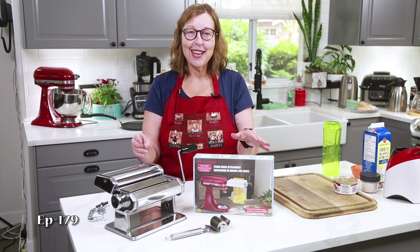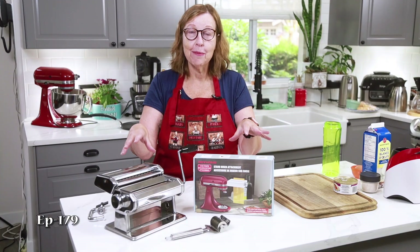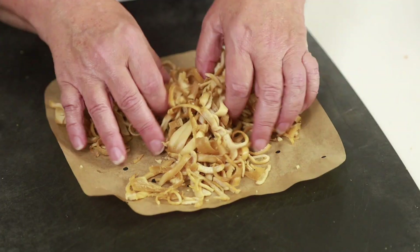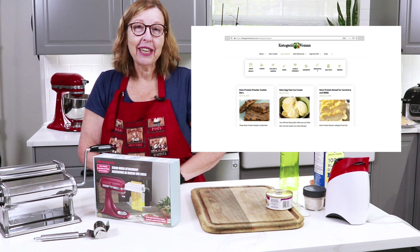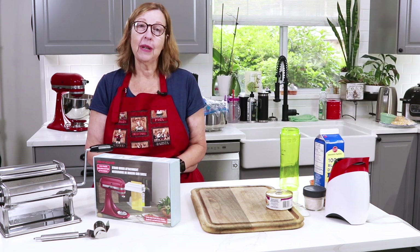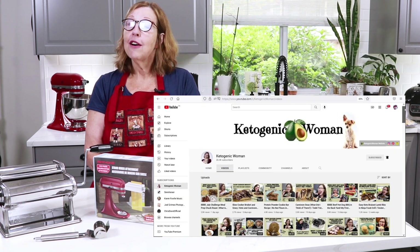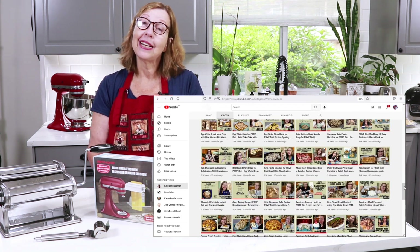Hey everyone, today I'm going to try out all three of these pasta cutters on my carnivore noodles. I'm Anita from ketogenicwoman.com where I share keto and carnivore recipes and other cooking ideas. These things have helped me lose over 125 pounds, and I hope you check out some of my other videos. For those of you who are returning viewers, welcome back — I hope you like today's video.